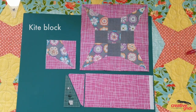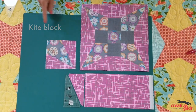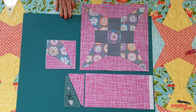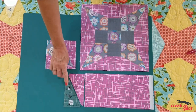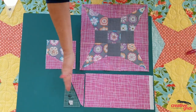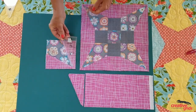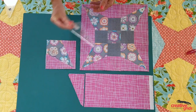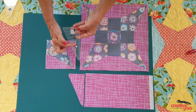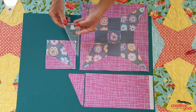As an added bonus, both the A and the C template can be used to create a standard kite block in any size up to a five inch finish. Remember when cutting the C template to leave your fabric folded the way it came off the bolt so that you get a mirror image of your pieces. The C can then be stitched to both sides of the A to create your kite unit. You'll find additional markings for two inch, three inch, and four inch on both the A and the C to make that more convenient.